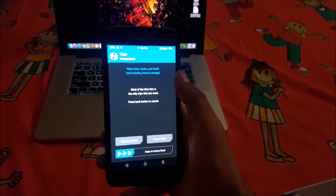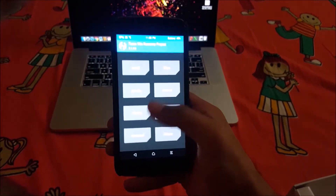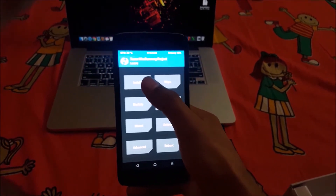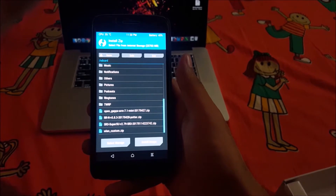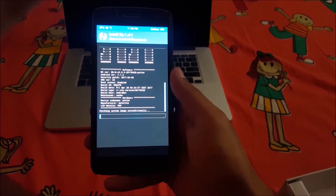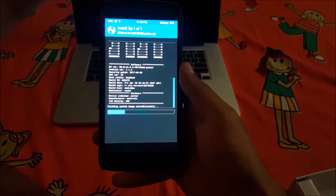Click on Wipe and swipe to factory reset. Factory reset is done. Now go to Install. The two files you need — the GApps file and the ROM zip file — will be posted in the description below. Here are the two files: Open GApps ARM 7.1 Mini and Resurrection Remix. First, flash the Resurrection Remix ROM and wait for it to complete, then flash the GApps file.